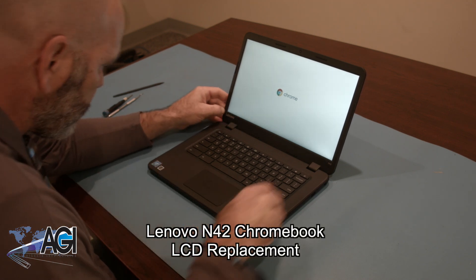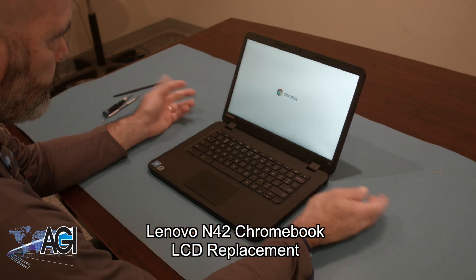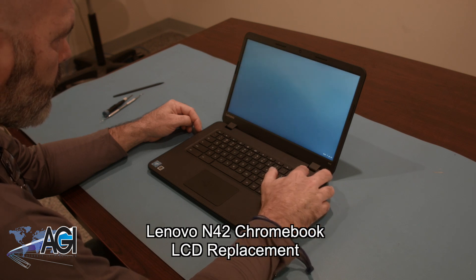Hello! Today we'll be showing you how to replace the LCD in a Lenovo N42 Chromebook.